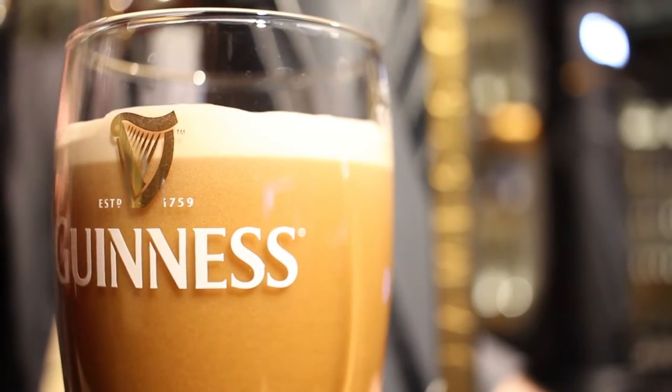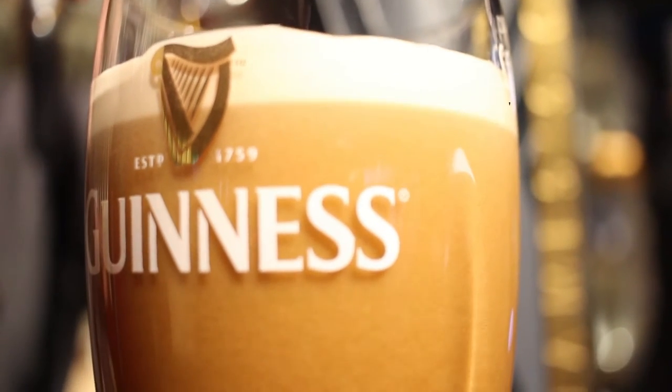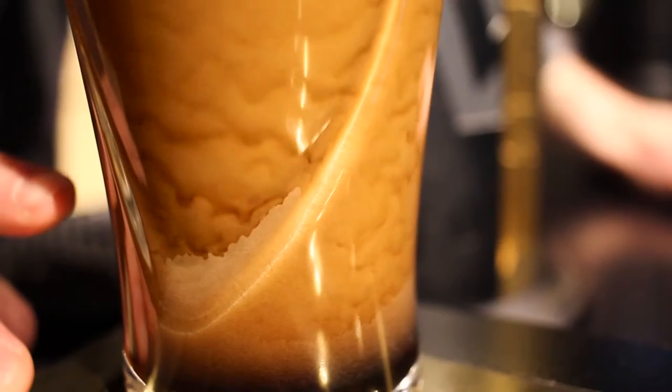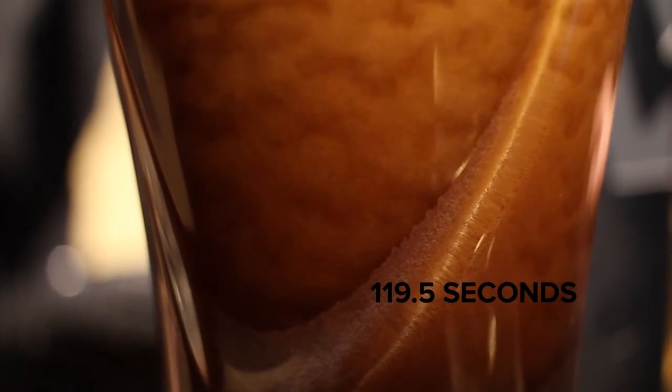It's caused by the gas mixture we just used to push the beer through the lines, which is 75% nitrogen and 25% carbon dioxide. Because of the shape of the glass, it's causing a current to take place in the glass, which is why you see that cascade or waterfall effect downwards in the glass. It actually takes 119.5 seconds to serve the perfect pint of Guinness Draft.